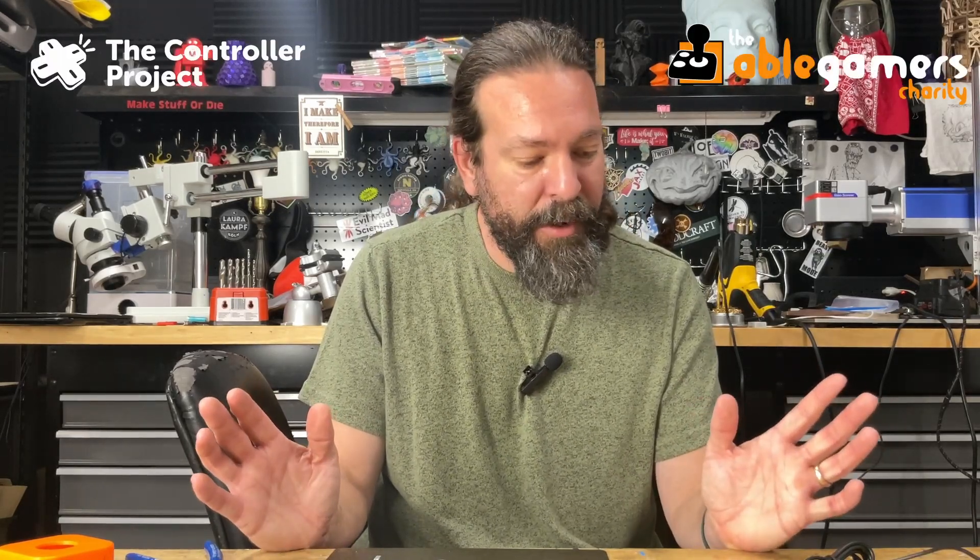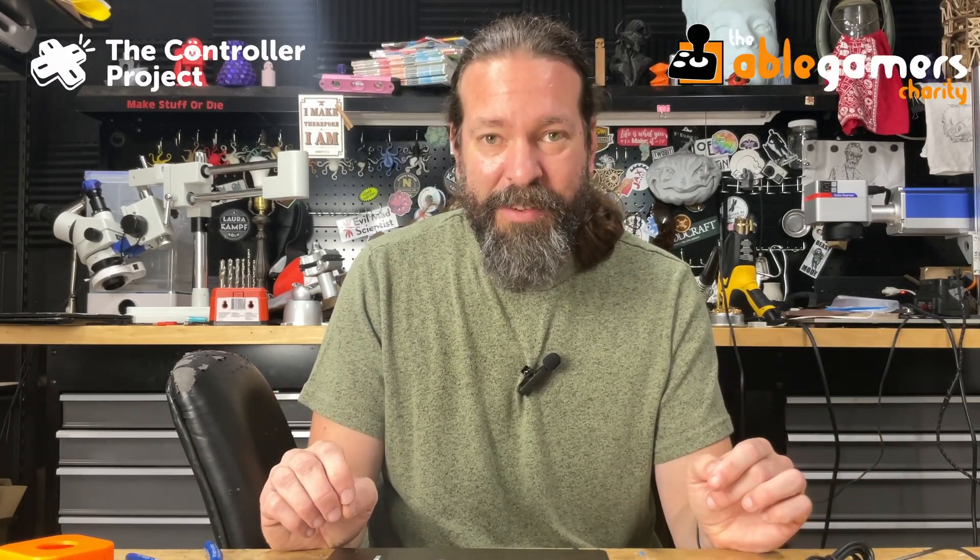Thanks so much for watching. As usual, the files are going to be linked down below for free so you can make your own, as well as a link to donate to AbleGamers. If you want to help more people be able to game — gaming is for everyone — donate to AbleGamers. I'll see you on the next video.